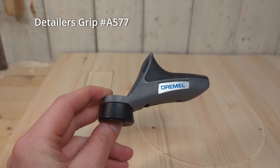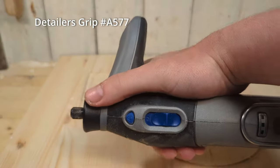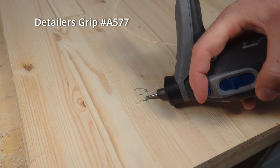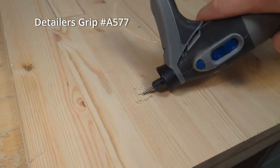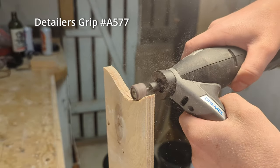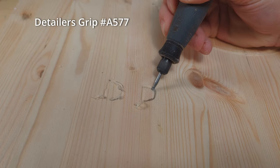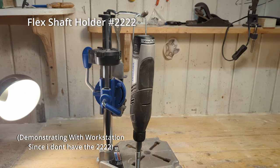The detailer's grip A577 is one of the attachments I use the least — I don't really like it, though I know many people do after using it for a while. The grip attaches onto the threads in the front and is supposed to help you have more control, be more ergonomical, and do more detailed work, but for me it does the opposite. It makes the tool more bulky in the front and harder to control with one hand. You get a little more control using two hands, but all in all if you want an attachment to be more detailed and ergonomical, I would recommend the flex shaft 225 instead.